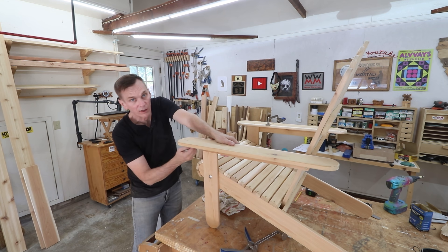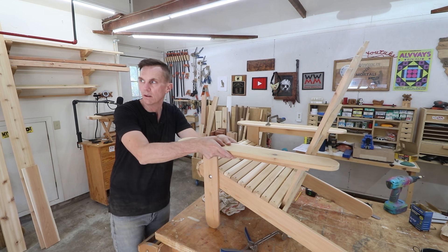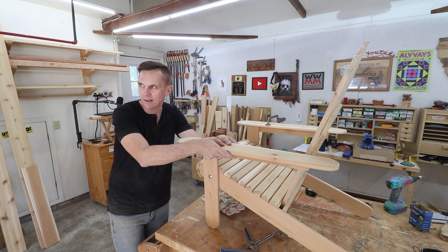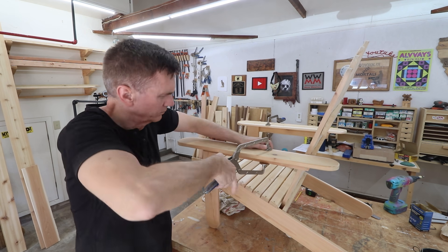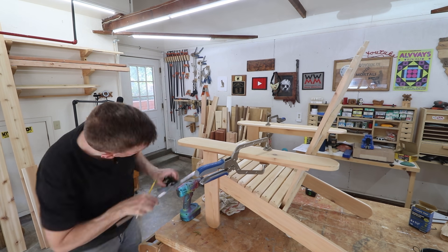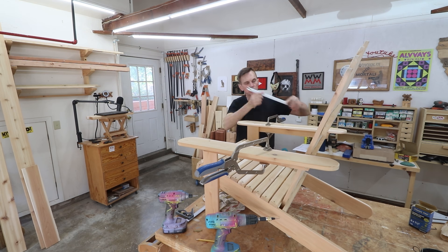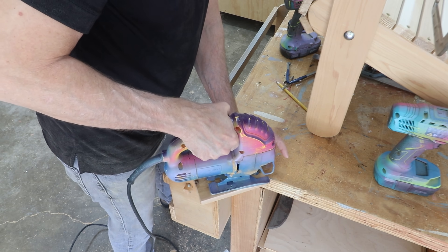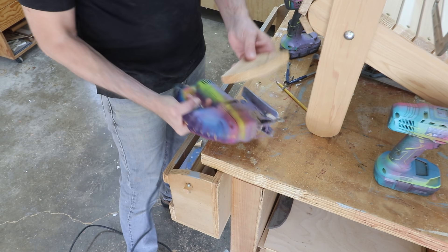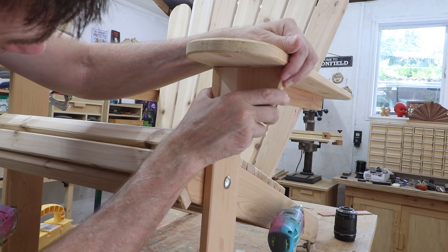I drew a line on the underside of the arms, four inches back from the leg, just to even them up. Since the screws are all visible, I want to make sure they're in the same location on each arm, so I'm measuring that distance carefully. I've got a couple of scraps I can cut into quarter circles for the end caps. I'm going to glue and screw these into place — they're going to give those armrests a lot of extra support.